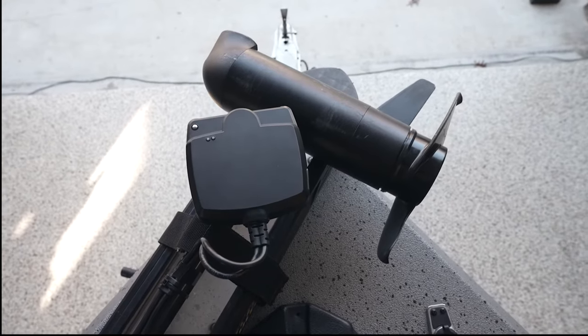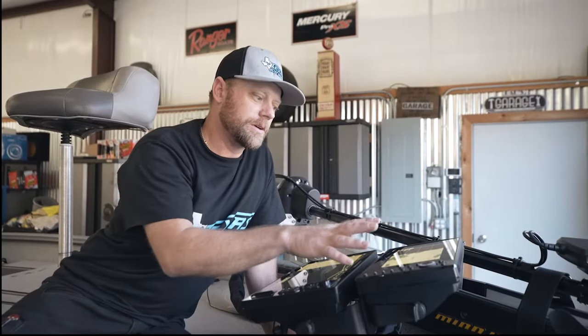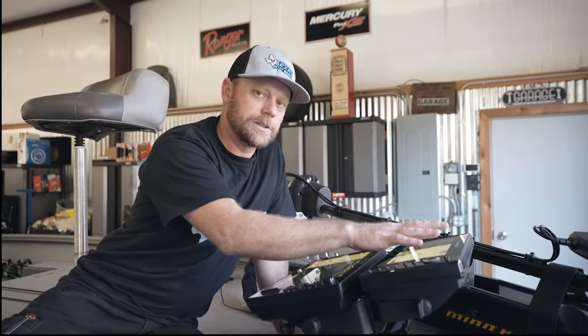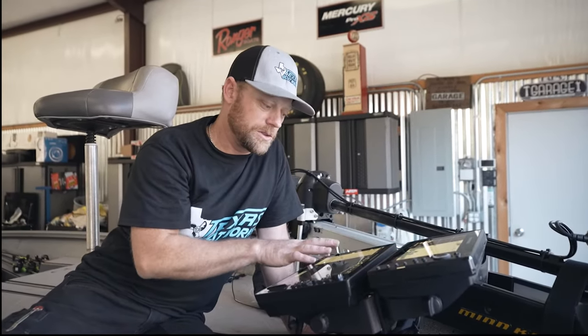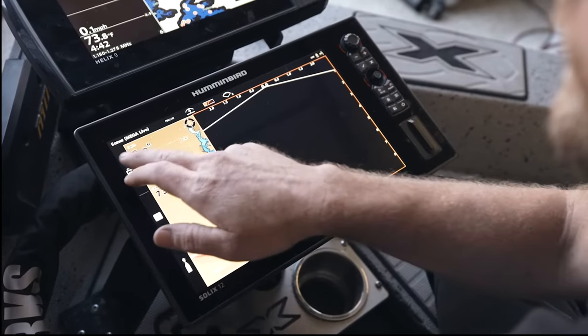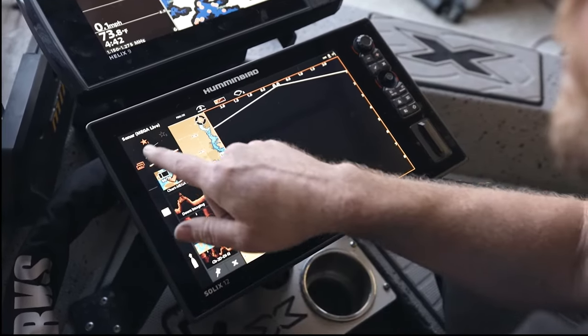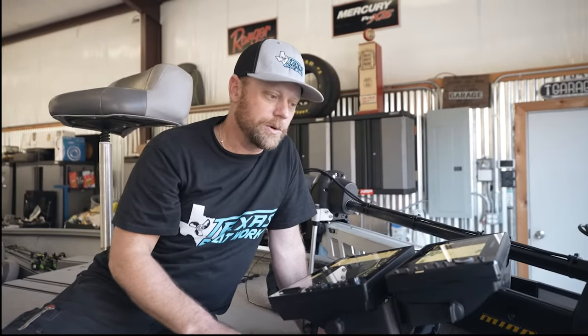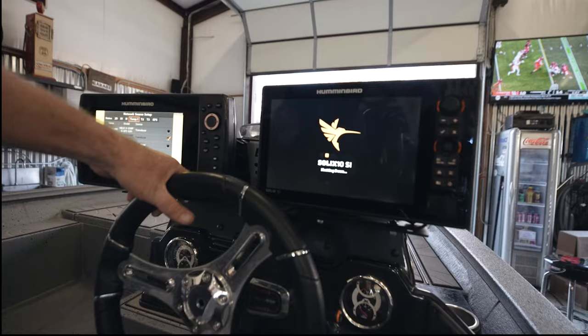We've got two graphs set up — mapping and down imaging in 2D on the Helix 9 up front, and the Solix 10 running the Mega Live with mapping as well. Waypoints all share across the network — everything's networked together. There are four units networked through a five-port box, and overall it was a great install.